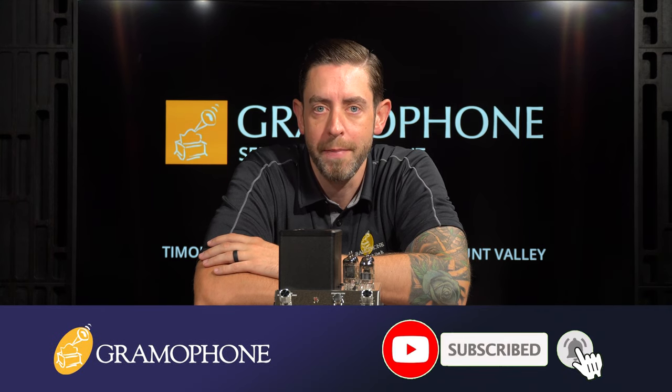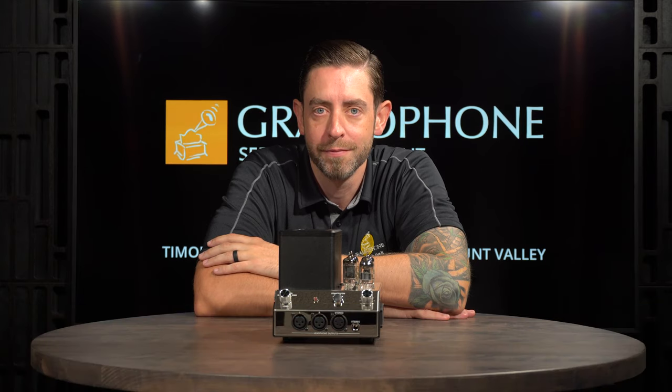We're going to dive into more details in just a sec, but first make sure to subscribe to the Gramophone channel and hit the notification bell so you can stay up to date on all the latest videos.